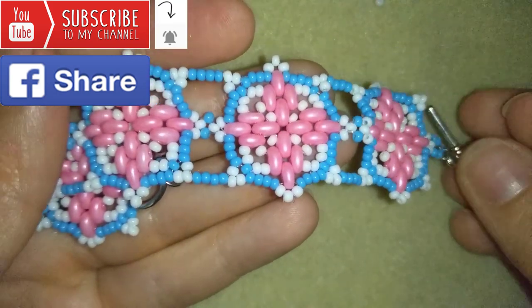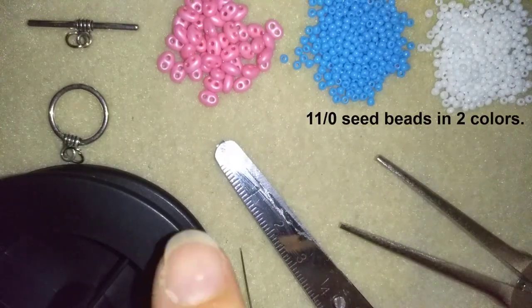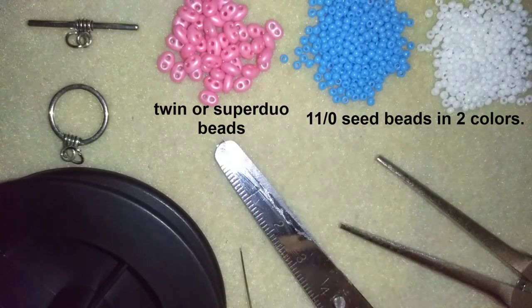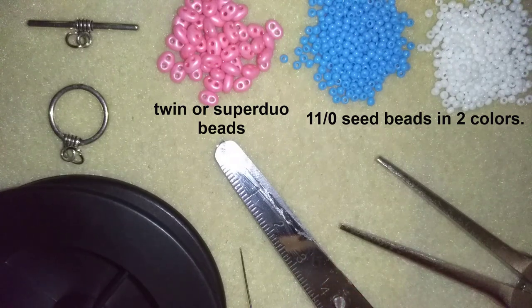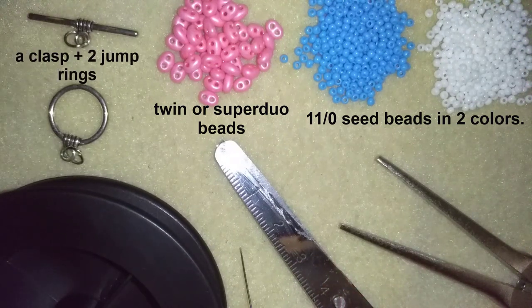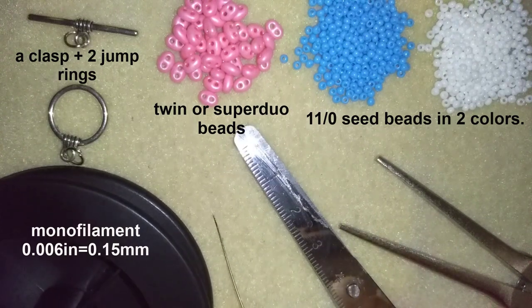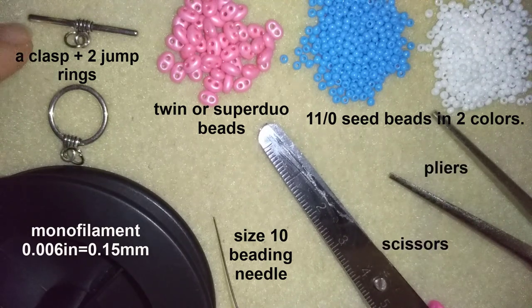Now I'm going to go through the materials. I'm using two colors of 11/0 seed beads, and here I use twin beads — or you could use super dual beads — these are beautiful two-hole beads and I have links to Amazon in the description. Here I use a toggle clasp, though you could use a regular clasp if you want, and I use two jump rings. This is monofilm at 0.006 inches or 0.15 millimeters. I use a size 10 beading needle, scissors, and pliers to attach my clasp at the end.